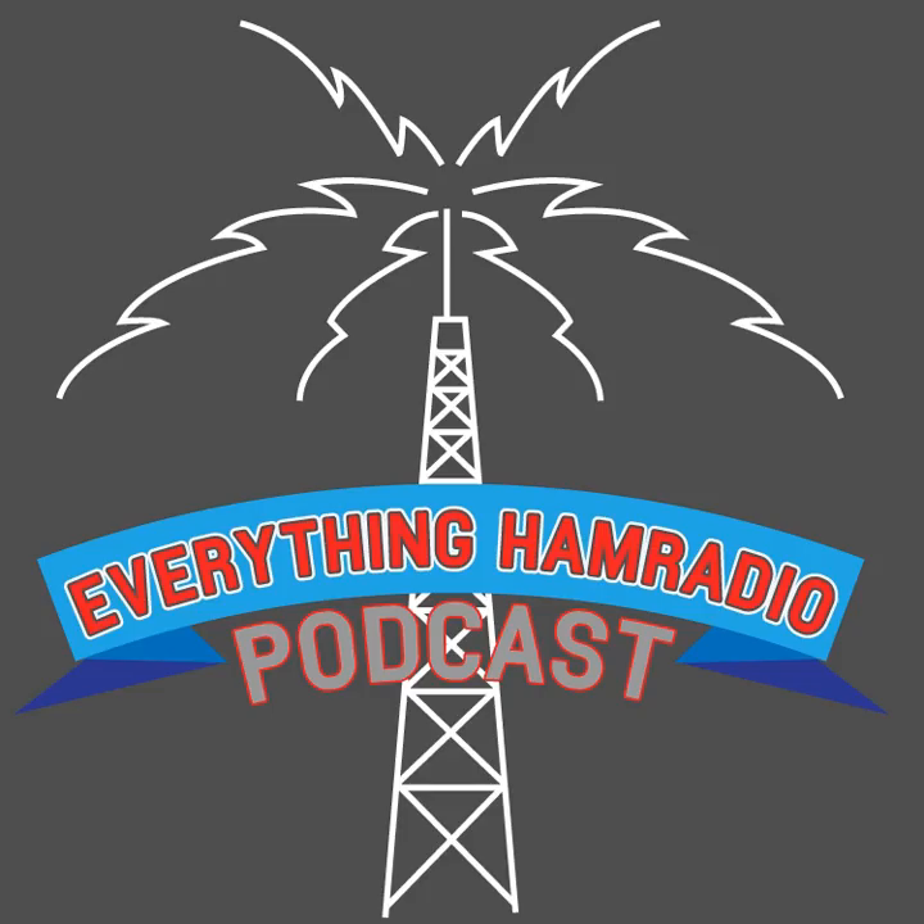The club spotlight for this episode is the Gwinnett Amateur Radio Society, at www.gars.org/W4GR. So check them out, and that about wraps it up for this spotlight.